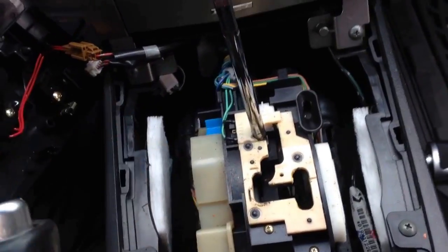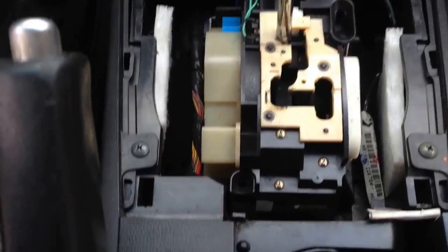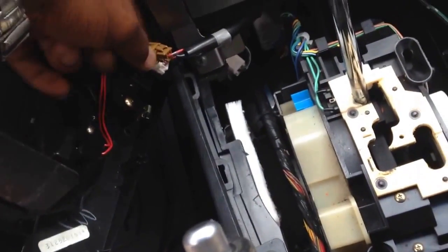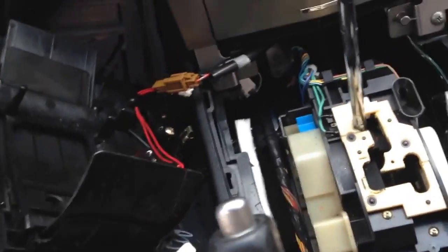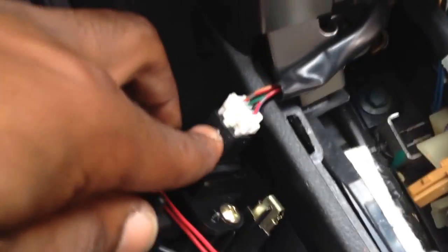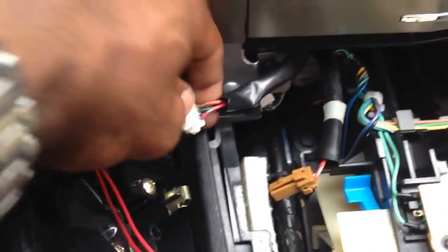Now we've got the gear shift off. You can definitely clean this out, check all the wiring. You can also disconnect these two wires if you need more space — and that's what I'm going to do. Simple push tab right here — push it in, pull it out. Same thing right here, push tab, push it in, pull it out — and that removes the harness. Gear shift plate is out of the way.